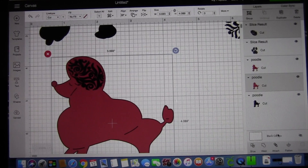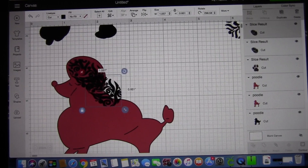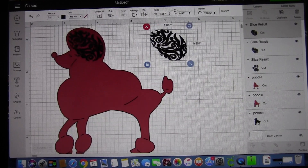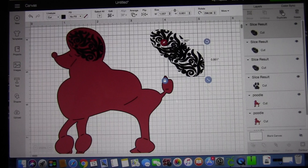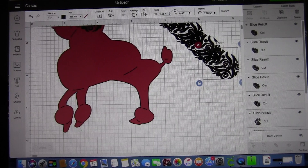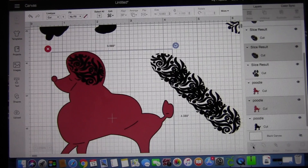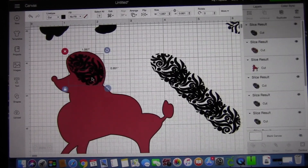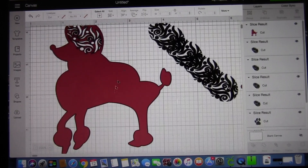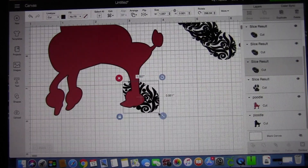Once you select it, you take both images — the small one and the large one. I duplicated it first, just so you have it for the next use. I'm doing this because I have three feet that you can see. So I select both of those and then use the slice technique again. Once you select, you can see I deleted the three layers and left only the main poodle one with the slices out of it.